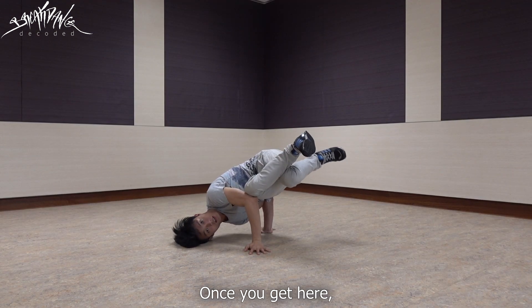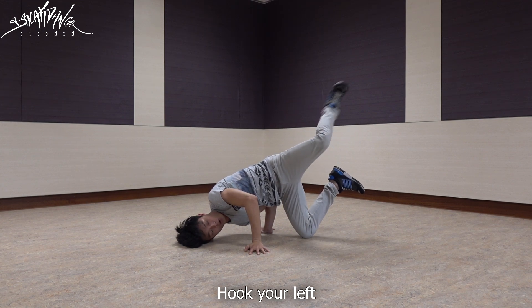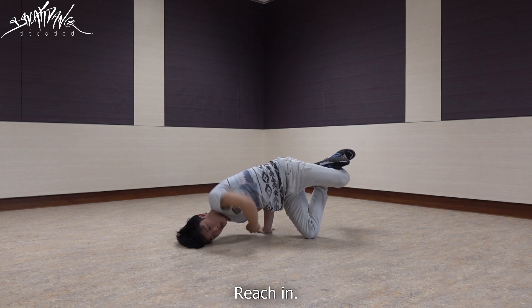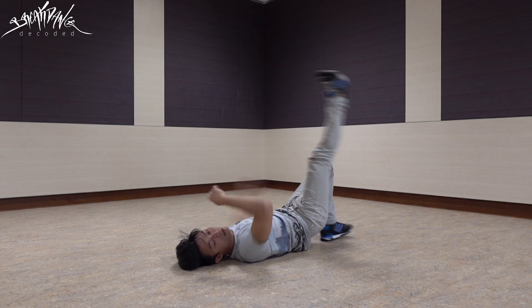So once you get here, put your right knee on the ground. Hook your left — the back of your left knee has to be at the right ankle. Reach in, catch on your left foot, then go to the back rock.